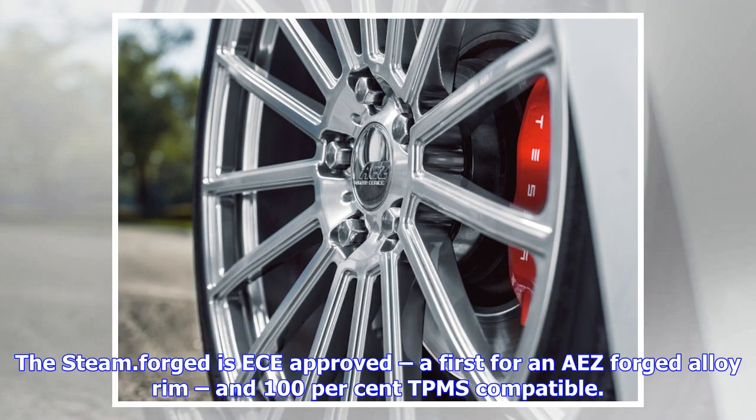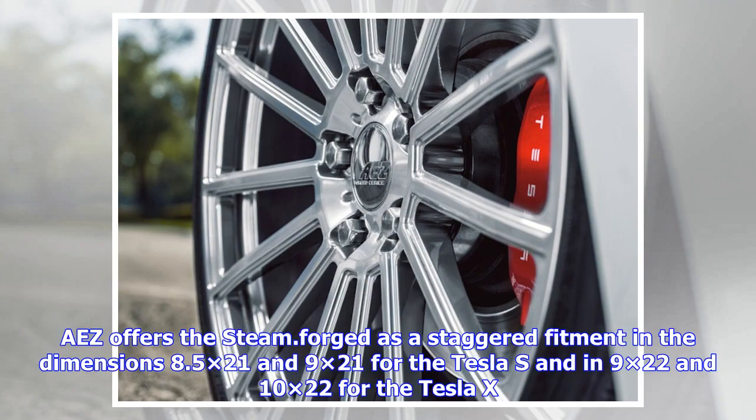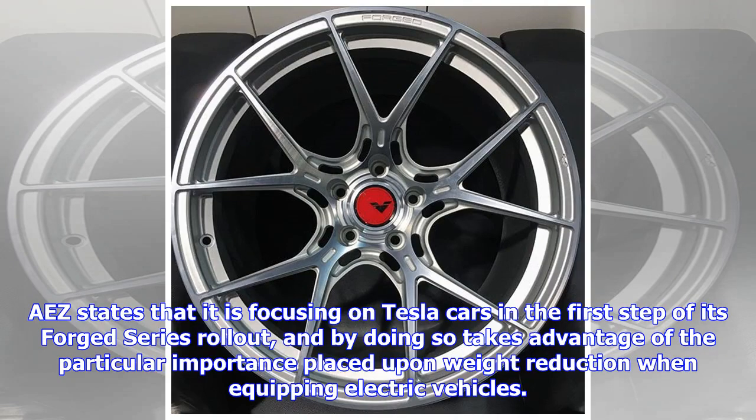The steam dot forge is ECE approved, a first for an ease forged alloy rim, and 100% TPMS compatible. Ease offers the steam dot forge as a staggered fitment in the dimensions 8.5×21 and 9×21 for the Tesla S, and in 9×22 and 10×22 for the Tesla X.